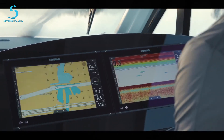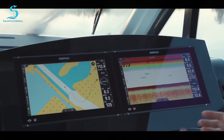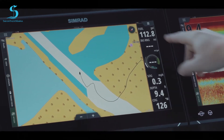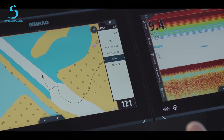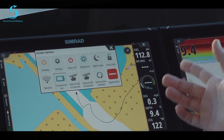Now let's look at some of the charts. These boats come loaded standard with CMAP charts. This boat also has radar and marine weather, so I can overlay both onto my charts. You can see I've already overlaid the radar. Now I'm going to transmit the radar — the Halo 24 has dual radars built in, which I'll get into in a second.